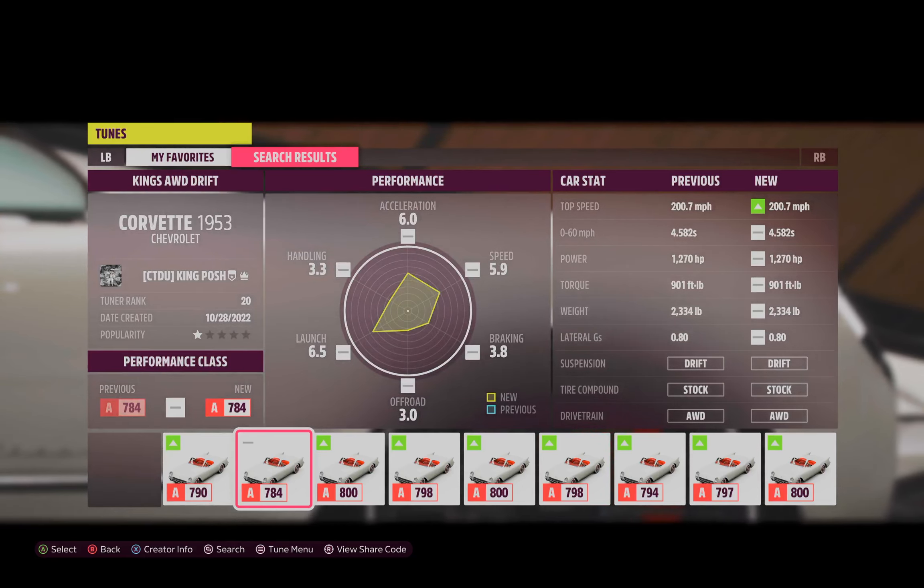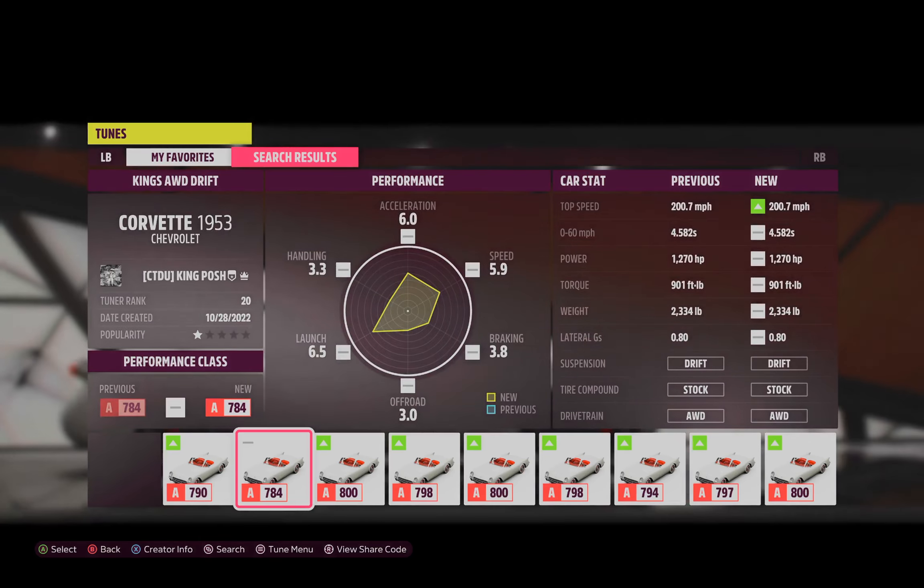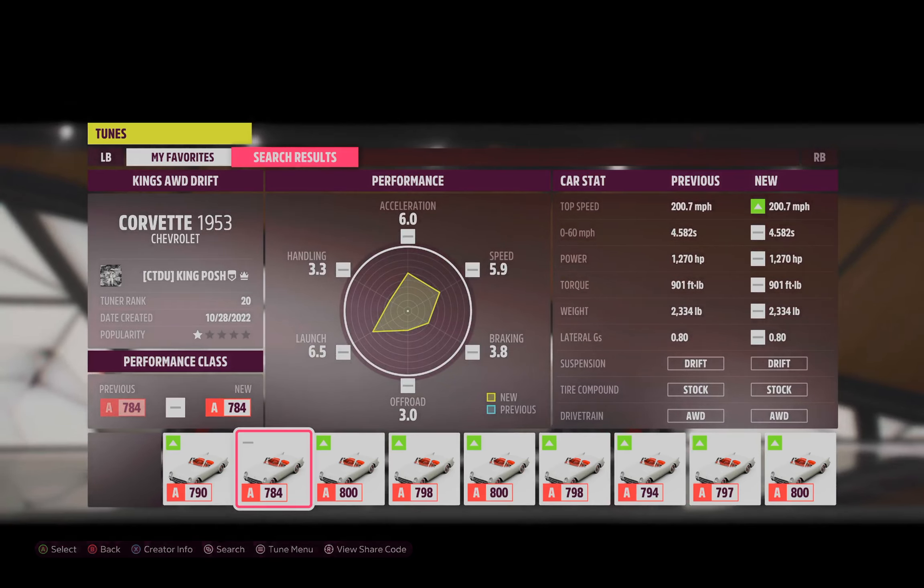Hello and welcome to my channel. I'm King Posh and today I'm showing you guys my 1953 Chevrolet Corvette. This is my King's All-Wheel Drive Drift and here is the share code.